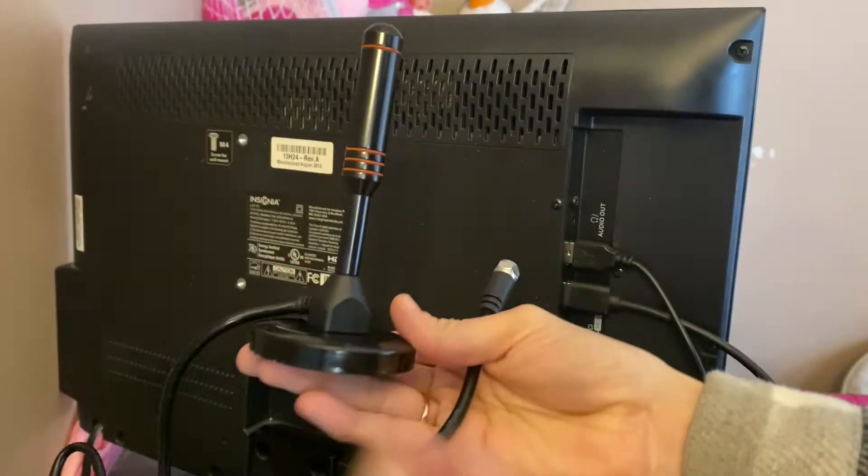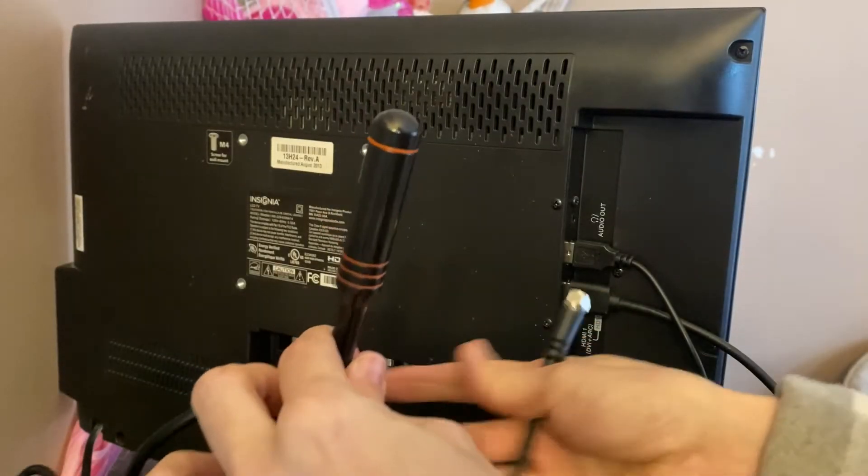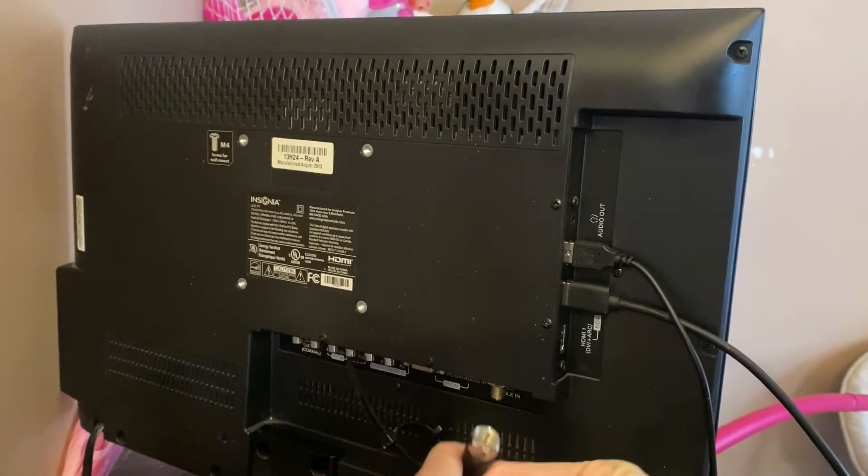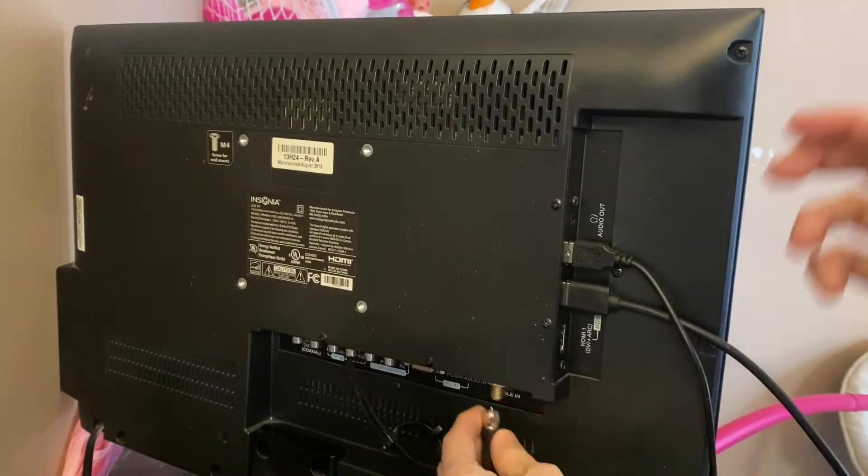It does come with a super long cord. I've got my antenna here and I have my TV turned around, so I'm just going to take this cable and put it right underneath here to connect it.